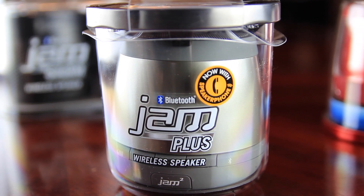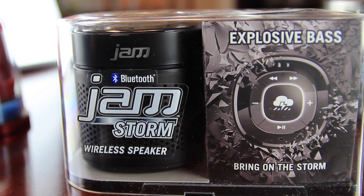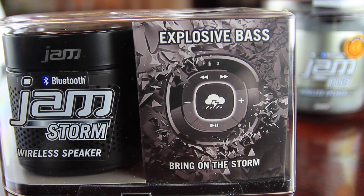So there it is guys. I just wanted to show you that. I got a couple more that I got in store — the Jam Plus and the Jam Storm. We're gonna be coming up with those next, so stay tuned for those. Peace.